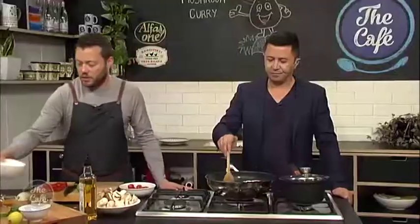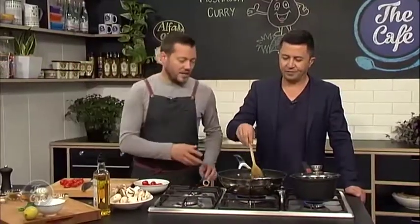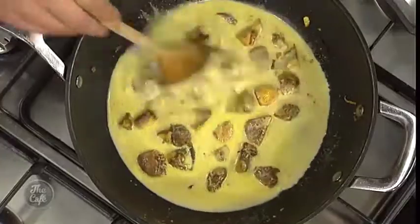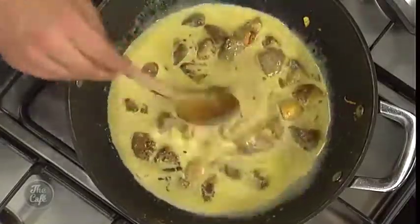And then we've got some coconut milk, so we're going to pop that in and bring it to the boil. You can see all that beautiful color now — and that's all going to translate into flavor. Bring it up to the boil, then turn it down and simmer it for a little bit.